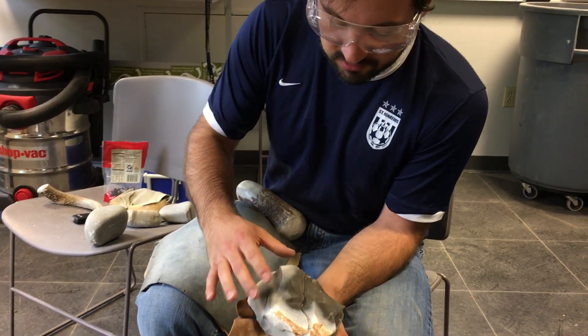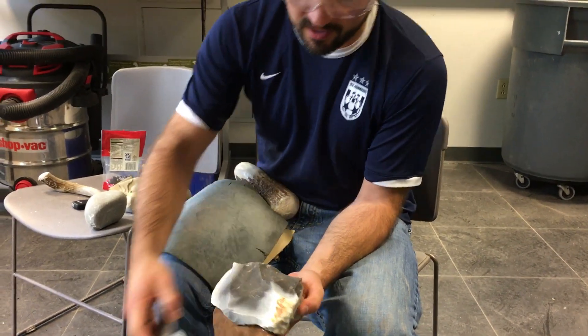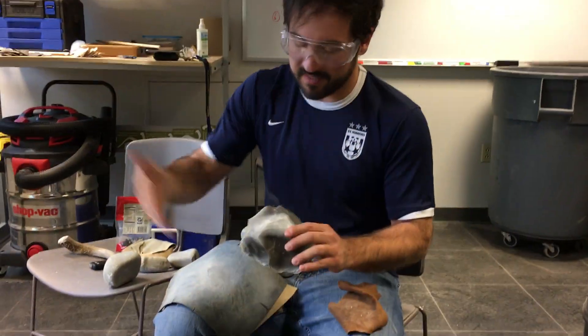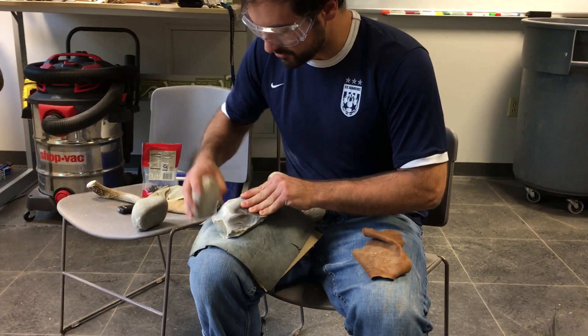There's a nice large flake all the way across, thinning down the piece quite a lot. You just keep doing that process for this particular knife technology, and eventually you'll get your spearhead or knife.